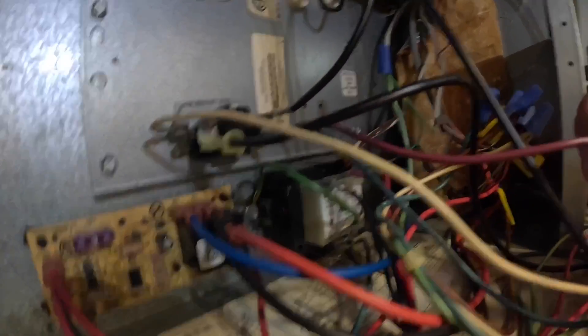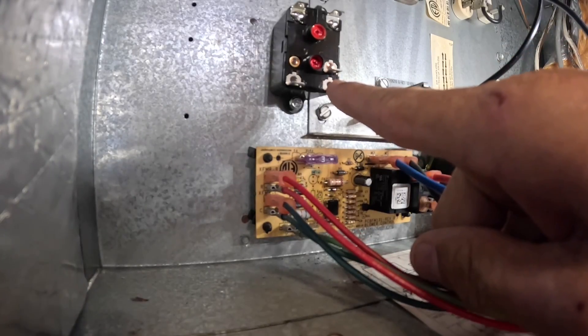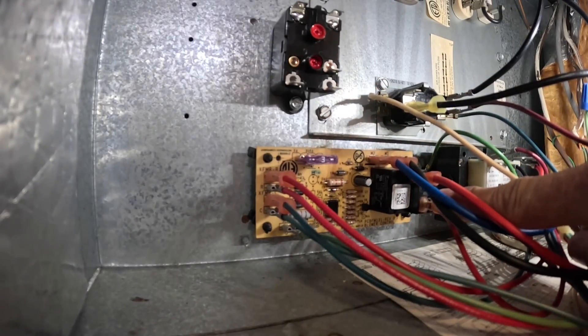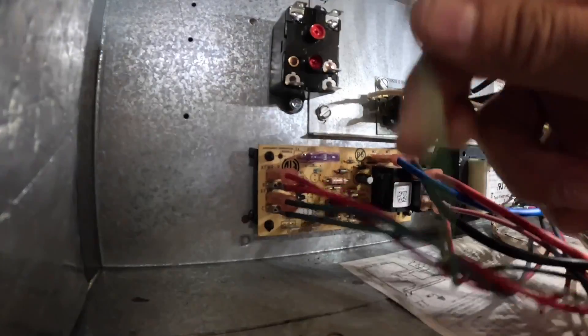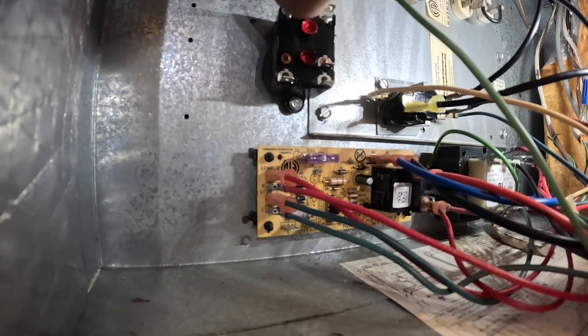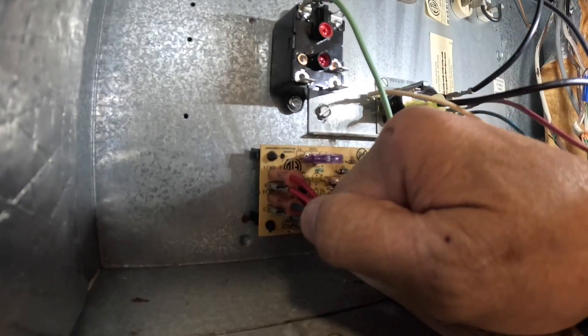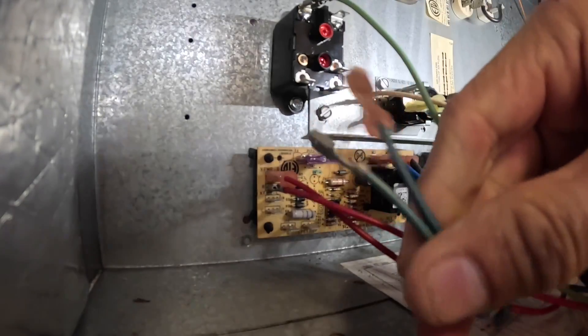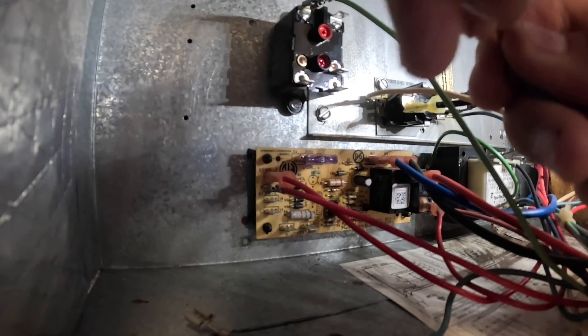This wire goes through this molex plug and comes out over here. Everything I need to do — I just mounted this relay. Everything I need to do to use this as my blower relay instead of this one is right here on this board. My green wire for my fan — pull it off and put it up here. Let's see if we're going to need a common. Let me get a splitter for that, and we'll put both of our commons up here.